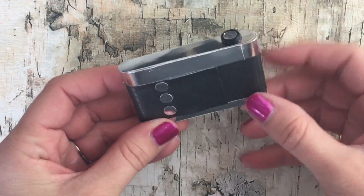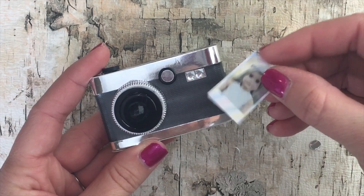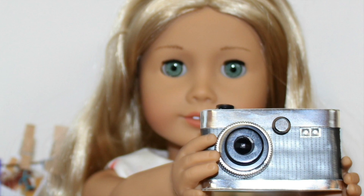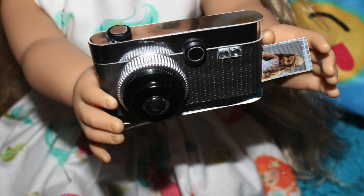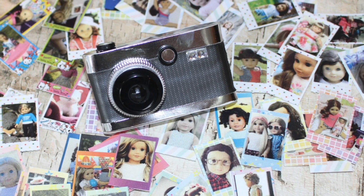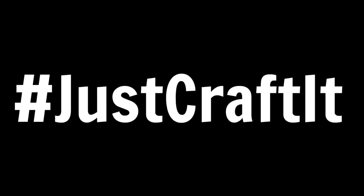Now your camera is complete. You can take a photo and get an instant mini picture. Leave us a comment and tell us what you're going to do with all these Instax mini photos. We'll see you in the next video.